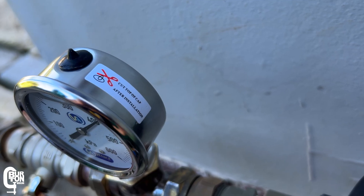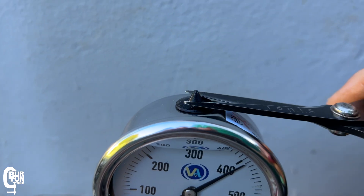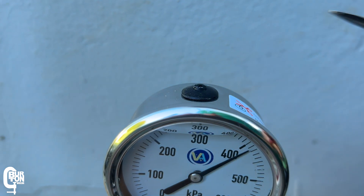The last thing to do here is to cut off the top of the expansion relief seal on top of the gauge — because the sticker says so.